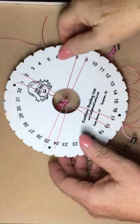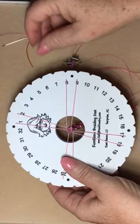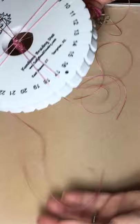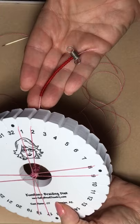Hello everyone, this is Sally from Sally B Jewelry. I want to do a short film on — one of my cords is too short. As you can see, most of the cords here are very long except for this one. It's way too short for us to finish this braid.